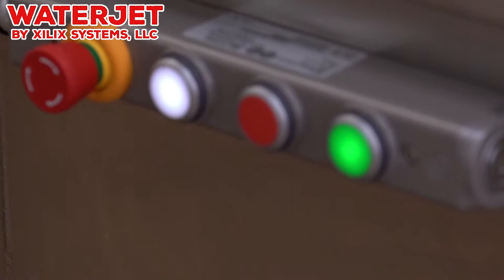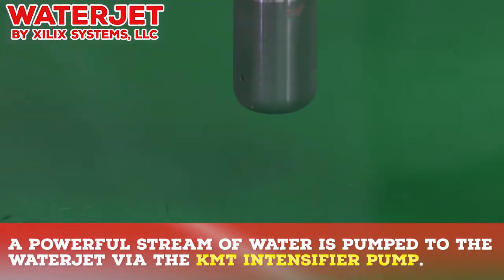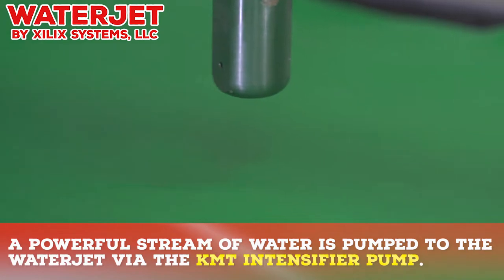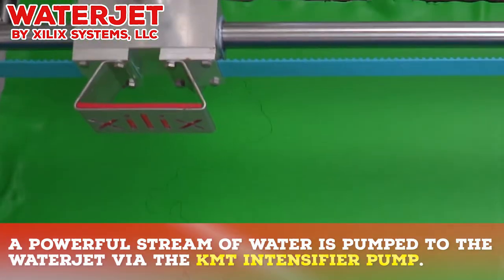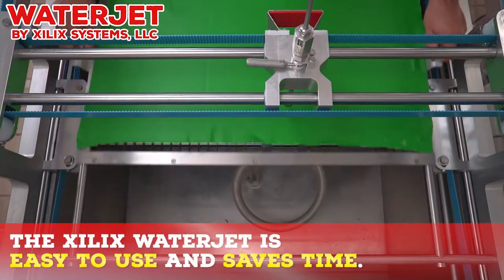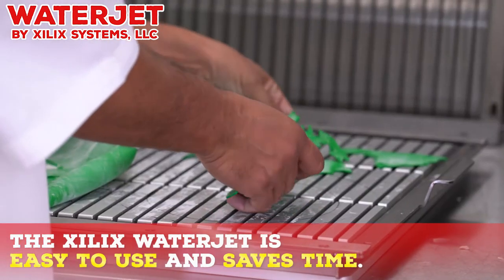It's just so clean in the way that it works. You can't imagine that that little stream of water, getting pumped so hard through that KMT intensifier pump, is cutting through solid frozen cake like butter. This machine not only saves you time, it really makes life so much easier.